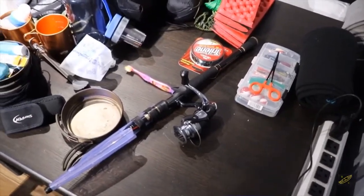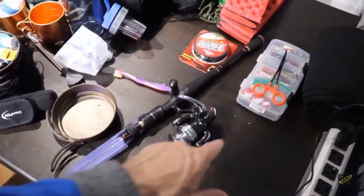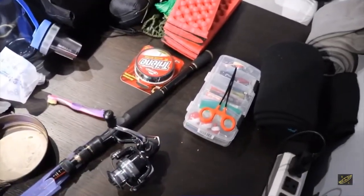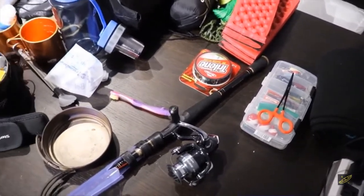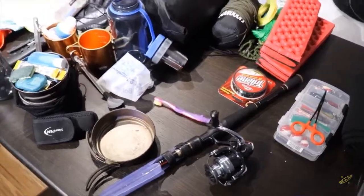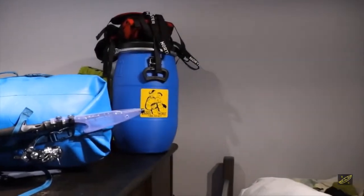I've got this fantasy that I might do some fishing, so I've got a Kastking telescopic rod with a kit I put together for Temagami this year. I'm hoping we'll catch some fish, but I'm not that worried about it if we don't.